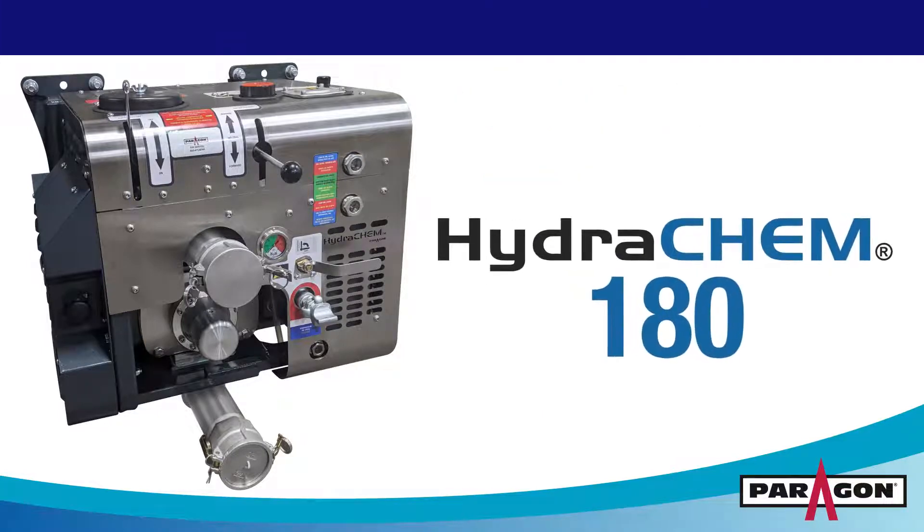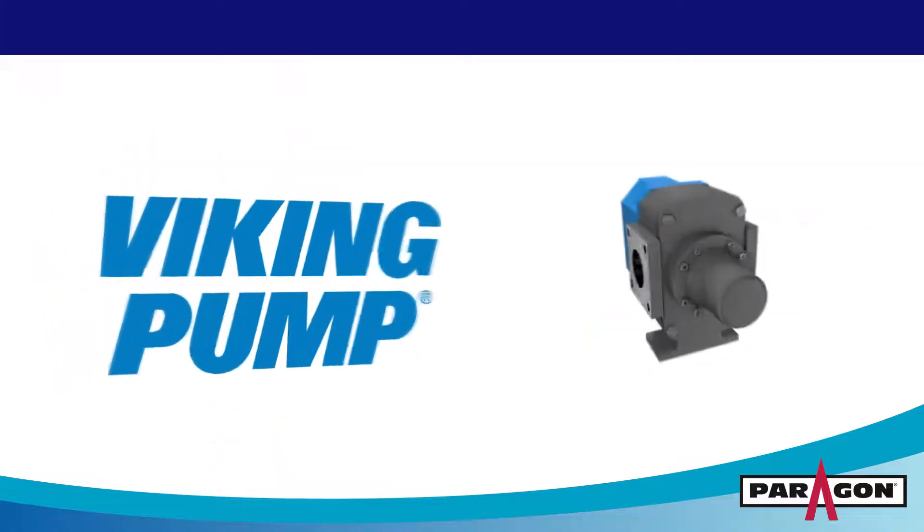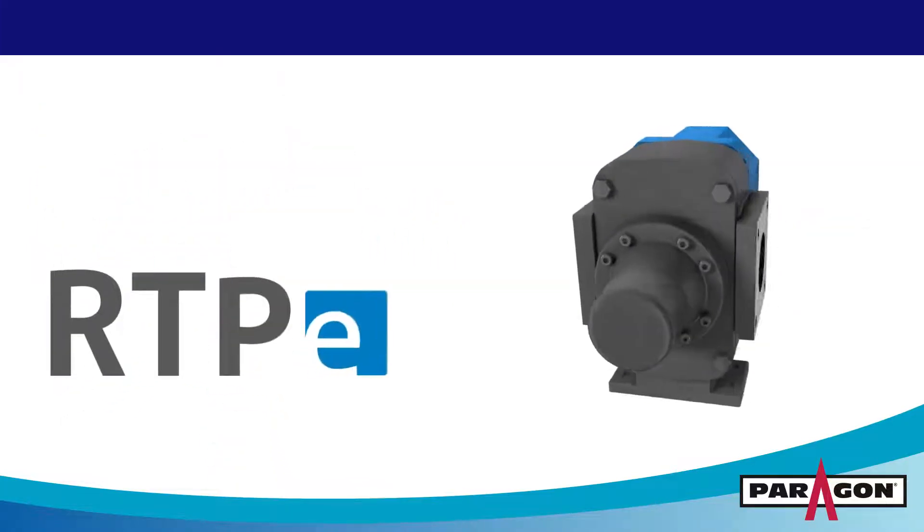But we're taking the Hydrochem 180 one step further, so your chemical fleet can hit the road with confidence. The Hydrochem 180 now comes with Viking Pump's RTPE series pump.